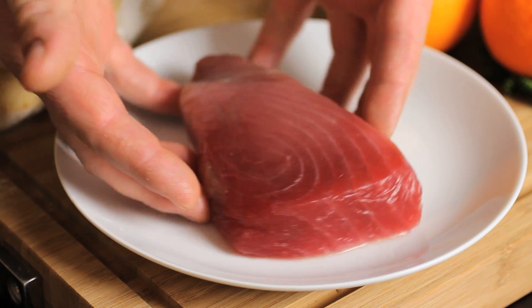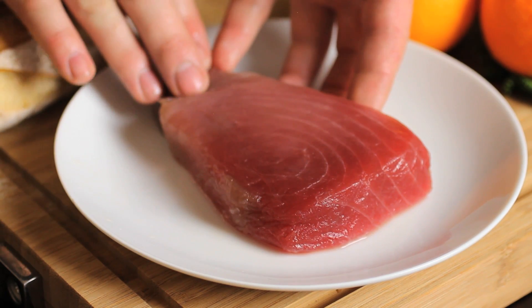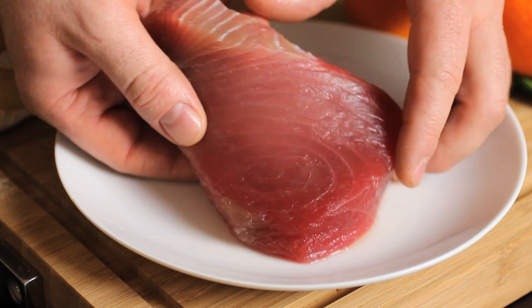Our first ingredient is ahi tuna. This isn't just any ahi tuna — this is a wild line-caught ahi tuna, done by hand. The important thing to remember here is that we're not trolling for fish and getting a lot of byproducts that weren't intended for the catch.